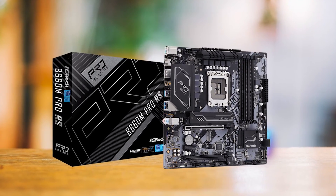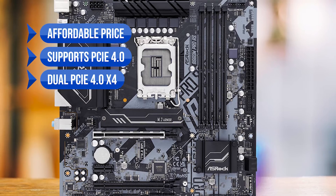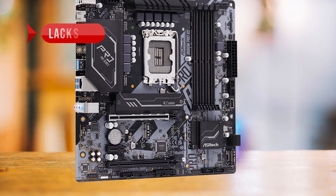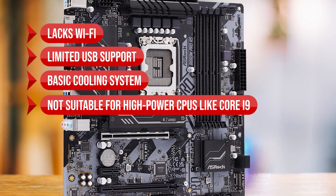In summary, the ASRock B660M Pro RS's key advantages are its affordable price, PCIe 4.0 support, dual PCIe 4.0 x4, and dual display outputs. On the downside, it lacks Wi-Fi, has limited USB support, a basic cooling system, and is not suitable for high-power CPUs like the Core i9.